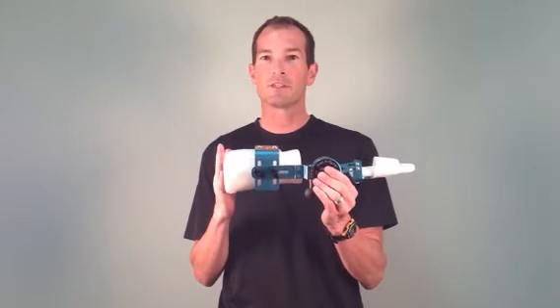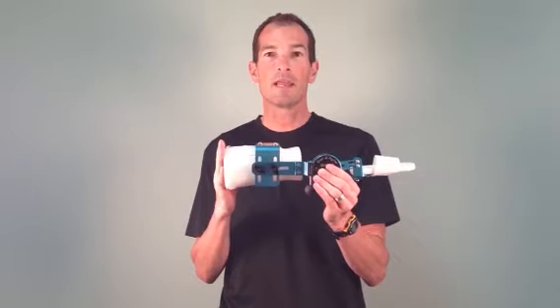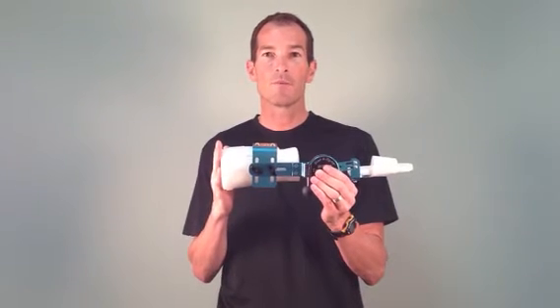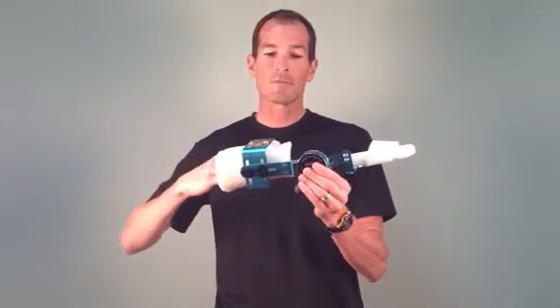And lastly, we're going to pay attention to the base of support on the device. Ideally, with the elbow bent at 90 degrees, we want to have two fingers at the elbow crease. In order to apply the device, the patient would simply slide their hand and forearm through the forearm cuff.